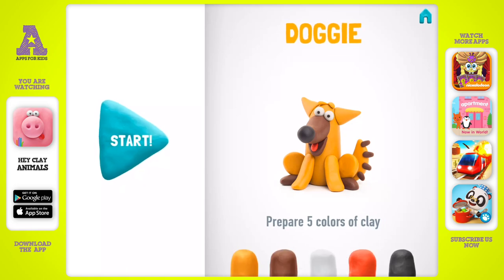Let's make a wonderful doggy — don't forget to smile while doing it! We're going to use five colors of clay: orange, brown, white, red, and black.